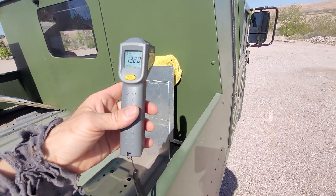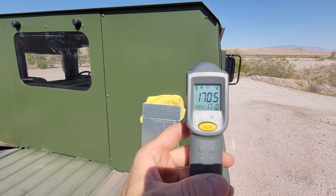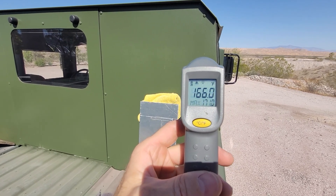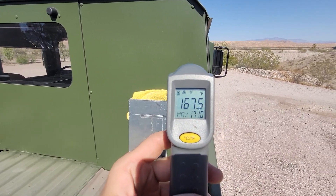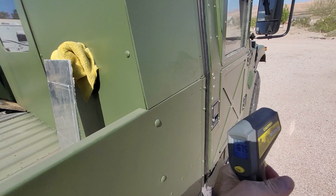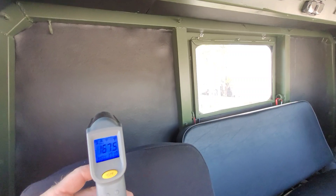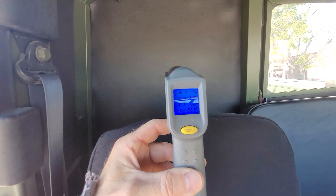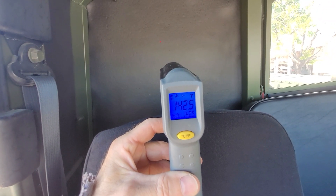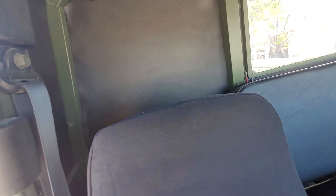Let's shoot the back wall and see where we're at — 170.5, about 168. Now let's come inside and shoot the back wall on the opposite side. There we are: 141, 142.5.